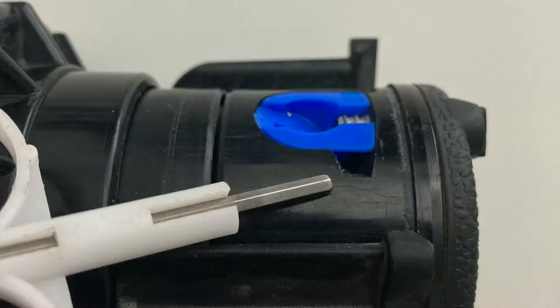If you ever need to remove the nozzle, back the screw out and use the little notch on the side to get behind it and pop it out — then replace it with a different nozzle if needed. And there you have it — that's how you install a nozzle, read the charts, and figure out which nozzle you want. Hope that helps — leave a comment if you have any questions, and we'll catch you in the next one. Thanks for watching.